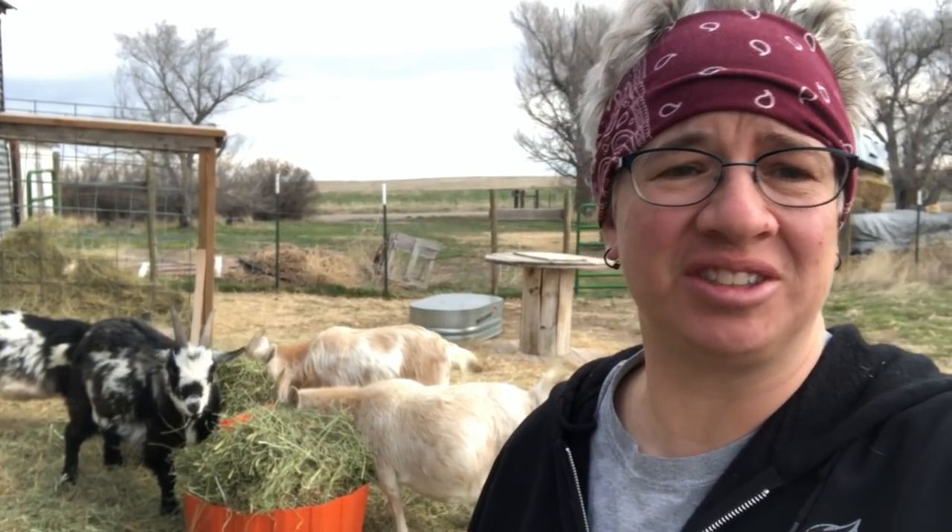Hey, good morning knitters! This is Jana. It is April, but we are expecting snow tomorrow. In Wyoming it's just a matter of a different kind of snow — we have big heavy wet snow in the spring, and in the winter we have dry more powdery snow. It can be 70 degrees one day and then 30 the next with 6 to 12 inches, so we'll see how that goes.